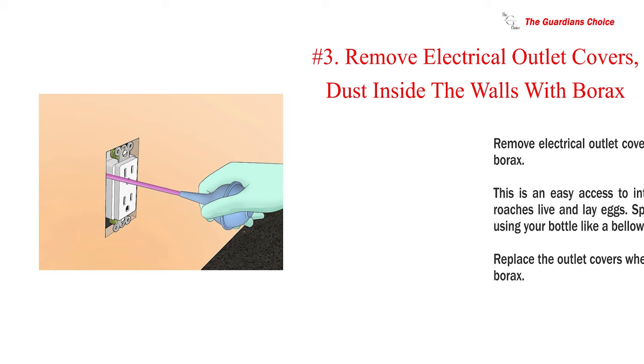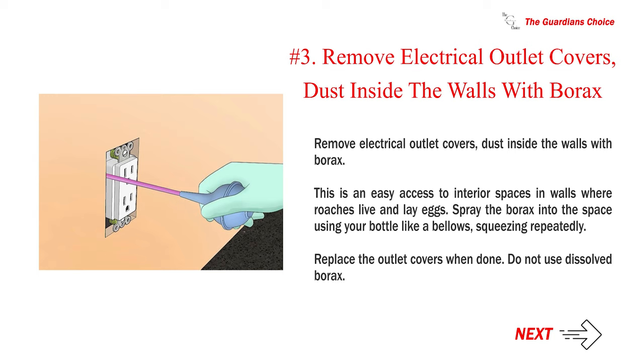Number three — remove electrical outlet covers and dust inside the walls with borax. This is an easy access to interior spaces in walls where roaches live and lay eggs. Spray the borax into the space using your bottle like a bellows, squeezing repeatedly. Replace the outlet covers when done. Do not use dissolved borax near electrical outlets.